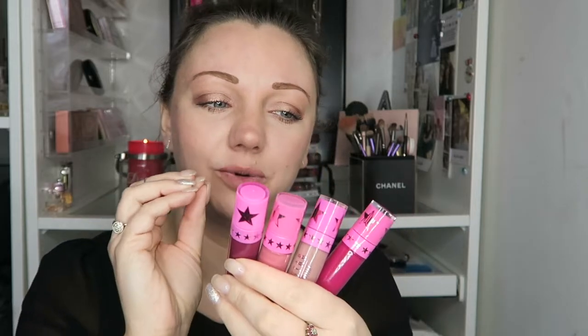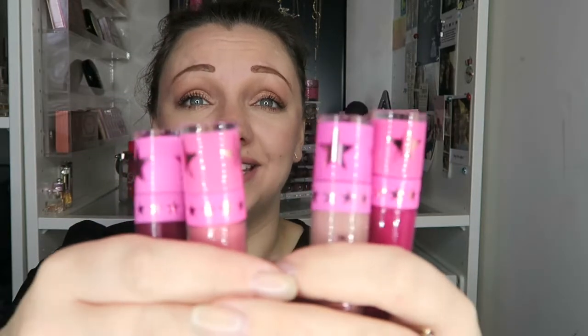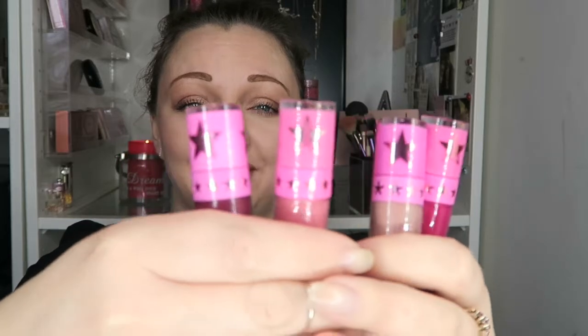So I have two fake and two real Jeffree Stars in my hands and you have to look extremely close to work out which ones are fake. The Jeffree Star has two J's in the actual packaging on the stars on top of the lid, and the fake ones do not. That was the first difference I found.